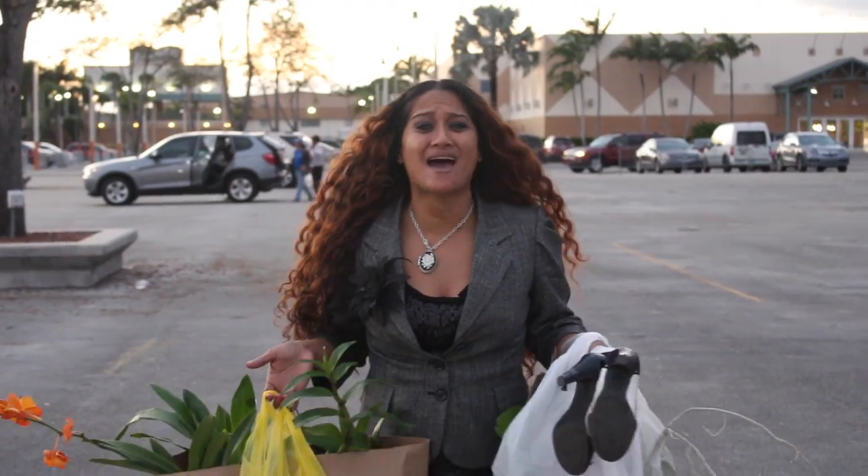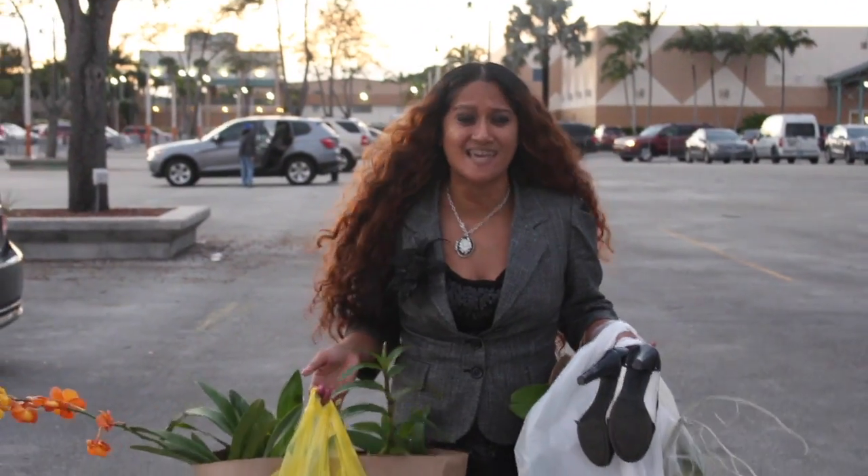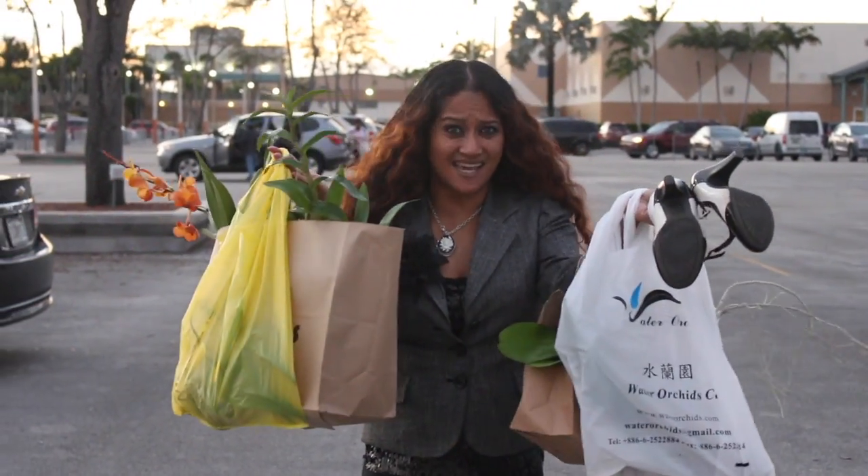This only happens once a year — my most favorite orchid festival show in the whole wide galaxy. And as you can see, I did make it count.